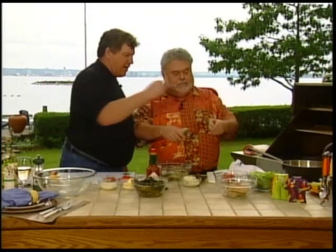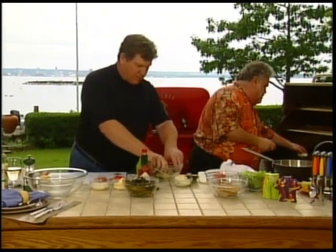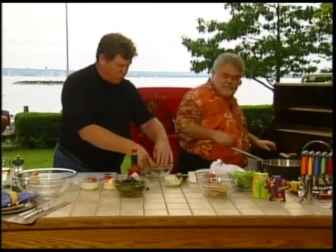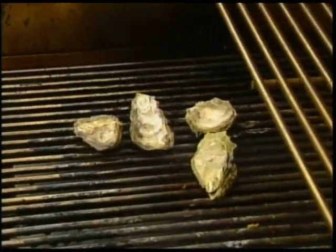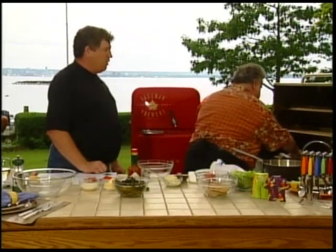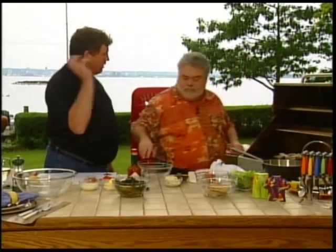We put the cup side down, because these things are going to basically boil open. This is like an oyster roast — very popular down in the southern states. They'll take a big open fire and a big chunk of metal over top of it and throw oysters on them and just sit and eat them for hours.